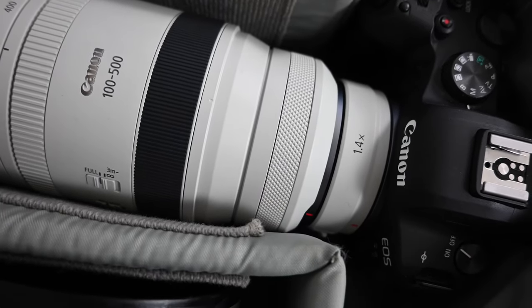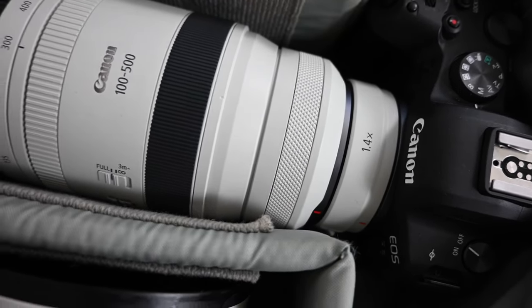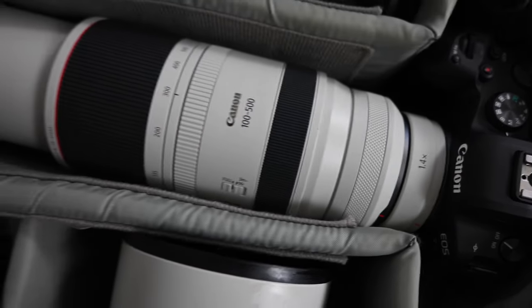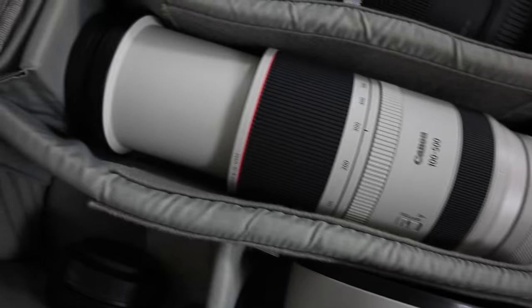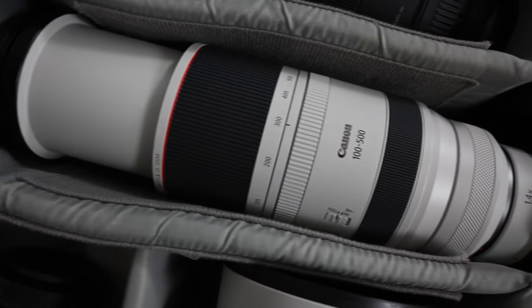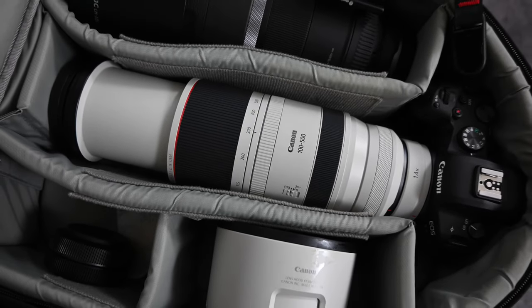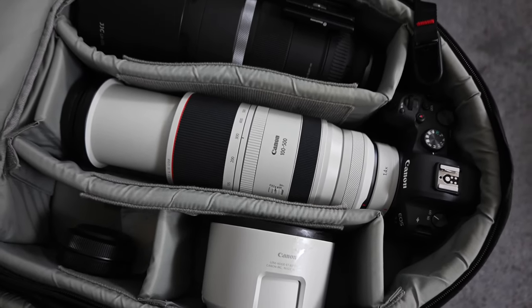It fits nice and snug — there's no wobble between the camera and the converter, or between the converter and the lens. When the 100-500 is used on it, it only zooms back to 300mm, so you have the 300-500 part of that lens, making it a 420-700mm at f/8 to f/10.